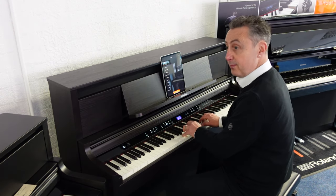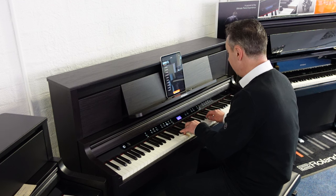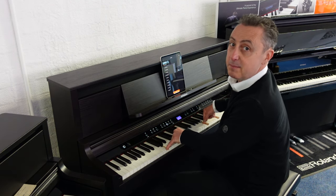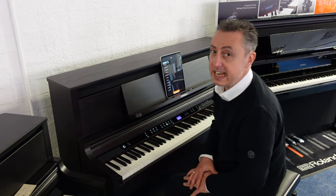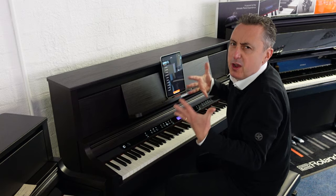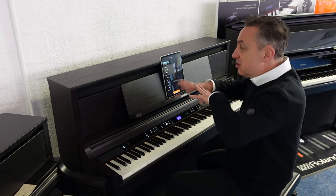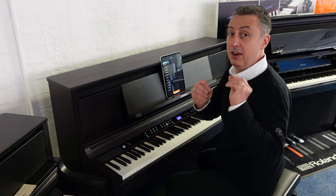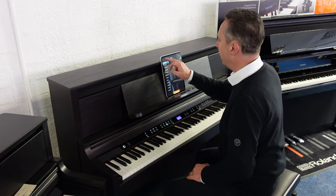Or an eight-foot flute. This piano also has a Piano Designer feature, where you can alter the ambient reverb and sounds and get the sound exactly how you want it. You can change the sound, you can tune it — you can do absolutely everything to get the sound exactly as you like it.